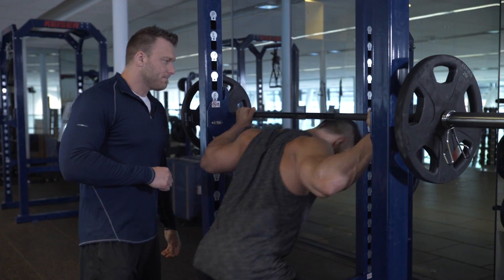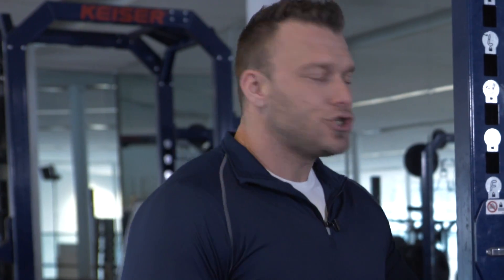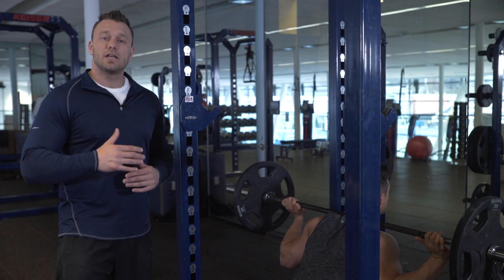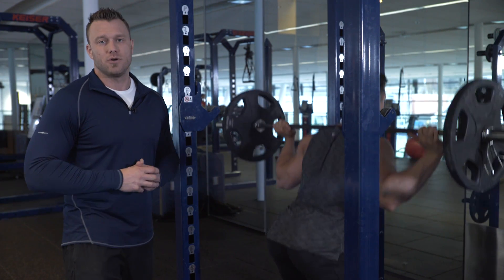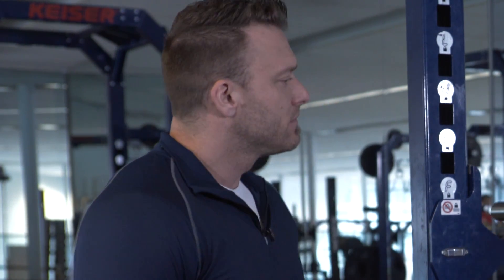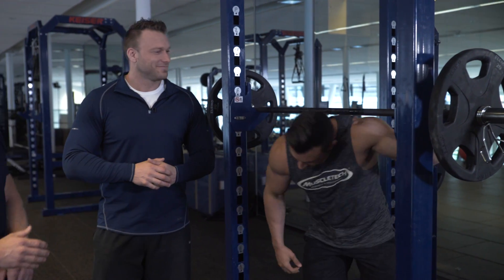Now let's step out of the rack. Let's start by pushing your hips back behind you. Keep your chest up and maintain an arched back while lowering yourself until the crease of your hip is lower than the top of your knee. Then reverse that movement back to the starting position. How was that? That felt good. Now that was a squat — I bet he felt that one.